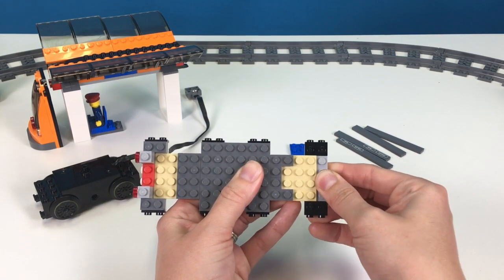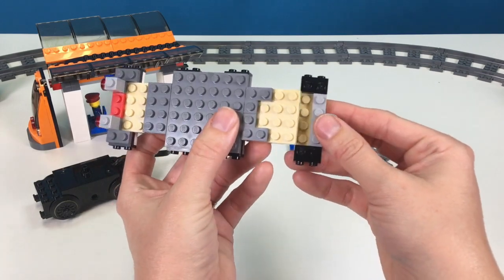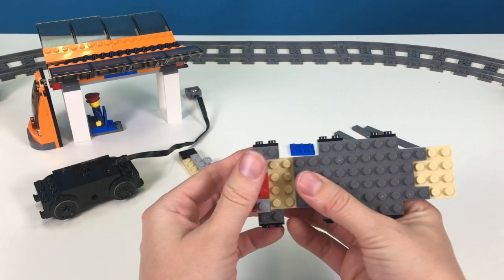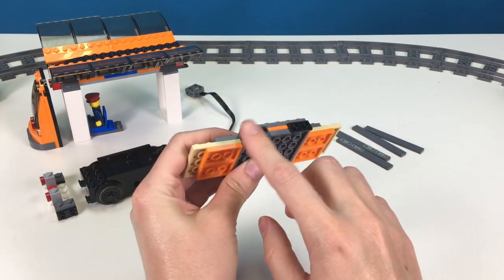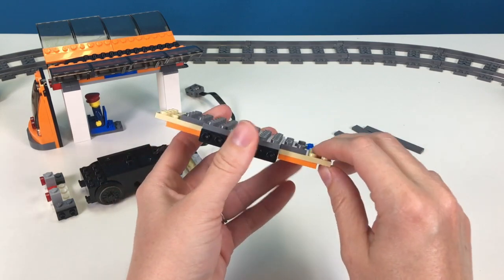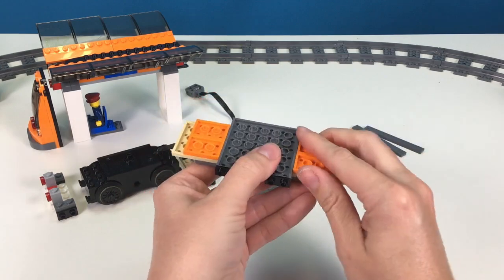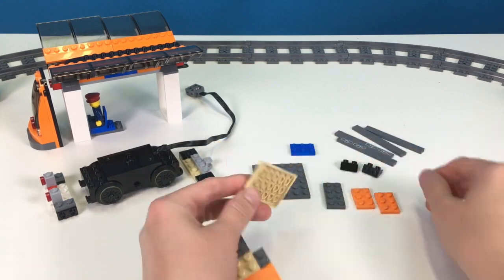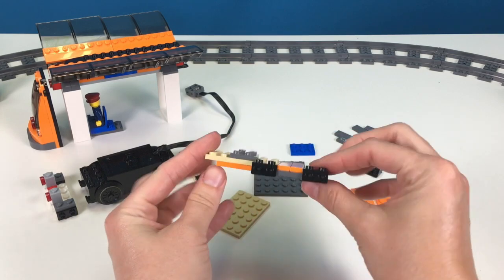We're not going to be using these, so put these to the side. Then I'm going to take this back part off — if you just kind of squeeze it off, it just comes right off like that. We're going to hold onto that, and we're going to take this front part off as well, leaving all of this intact. The parts that I'm going to be using are these two orange pieces, two of these black side pieces, this tan plate down here, this big gray plate right here, and this gray piece as well. The rest of this we're not going to be using, so I'm just going to put this to the side.